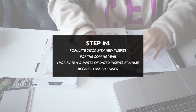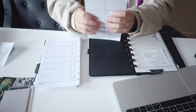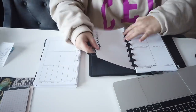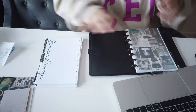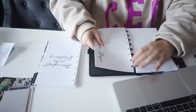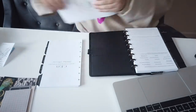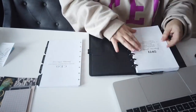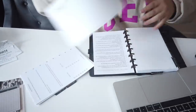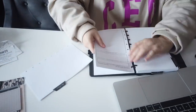A part of this process I did not show you is me printing, cutting, and punching my inserts. But once I knew what I wanted to keep for 2022 and what I wanted to change, I went through my collection of inserts and printed out what I needed. That's one of the major reasons I'm obsessed with printed home inserts — I love having instant access to my inserts and the ability to print as much as I need when I need them. It's so much more economical and convenient, though you do need access to a printer, paper trimmer, and punch for your binder.